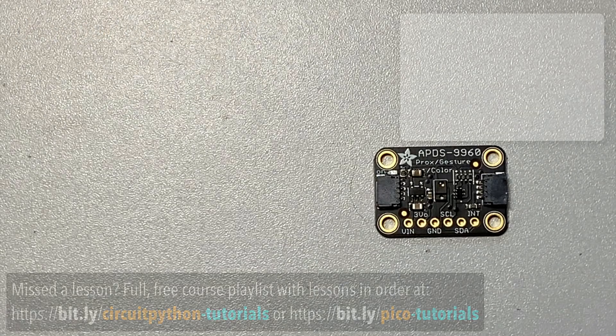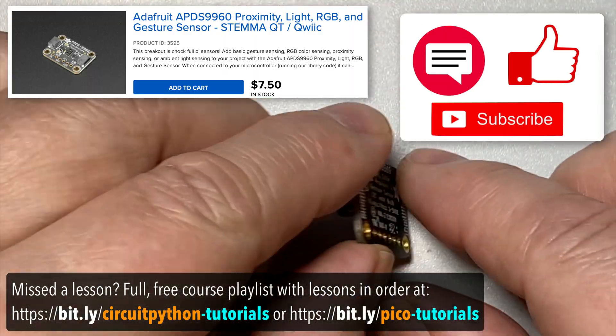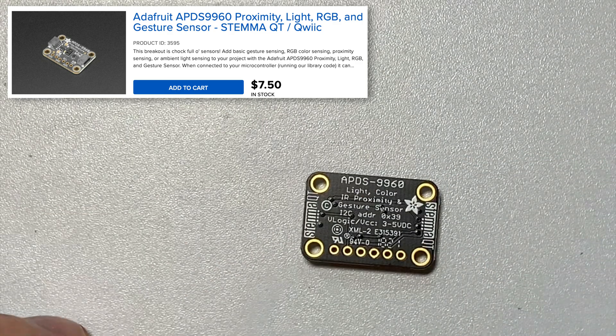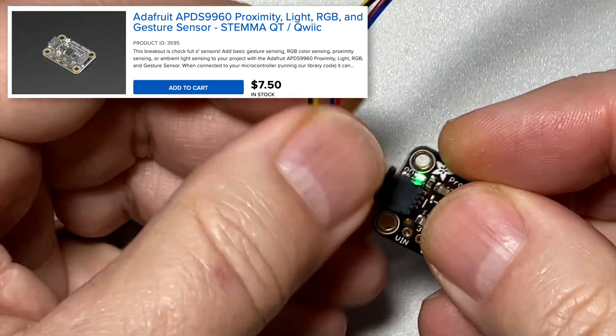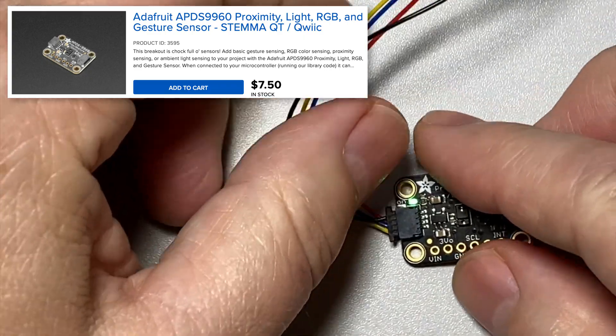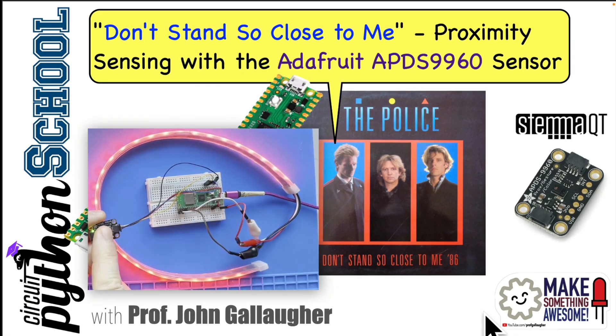If you've been following the course lessons in order, you've already seen this board. As a recap, the APDS9960 is a multi-sensing marvel, and this version has STEMMA QT ports. So with a simple cable, we can add it to any board with a STEMMA QT port. In a previous lesson, we used this board to detect proximity, and it can also detect light and color.